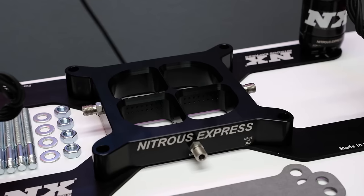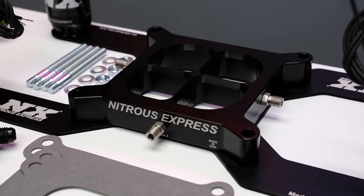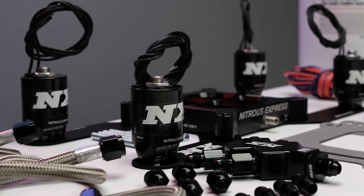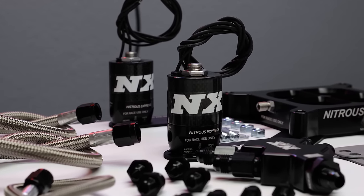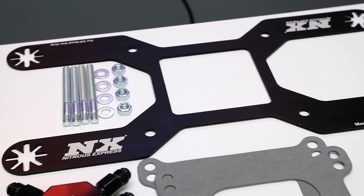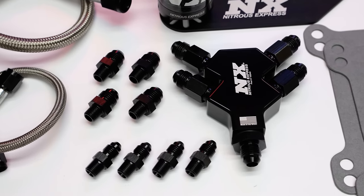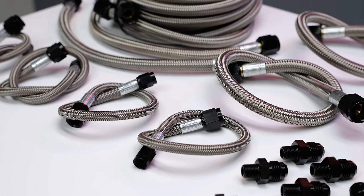This system comes complete with our top of the line spray barless billet crossbar nitrous plate, offering unsurpassed flow. Our billet aluminum and carbon fiber Lightning Series solenoids provide the lightest weight and best looking solenoids available. Also included are a custom solenoid bracket, billet Y-fittings and distribution blocks, and stainless braided nitrous lines.